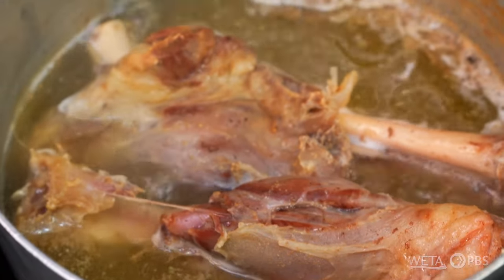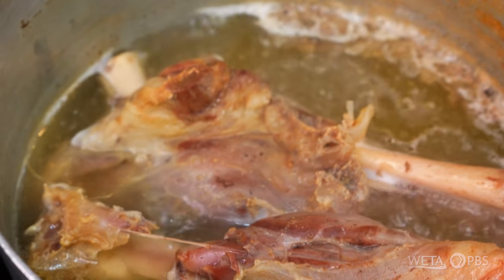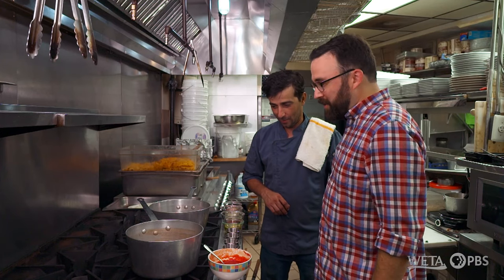I do love lamb and these things look like they've been kind of cooking away for a while. They've been braising for about six hours now. Six hours, alright.